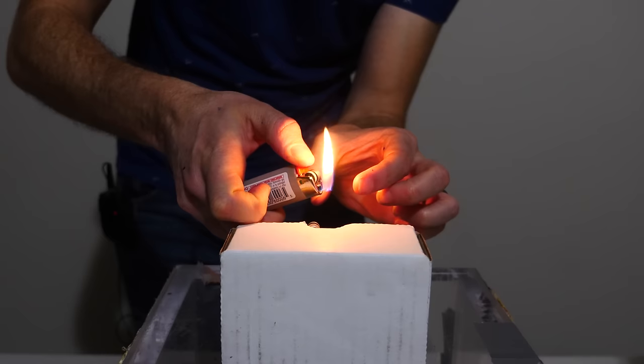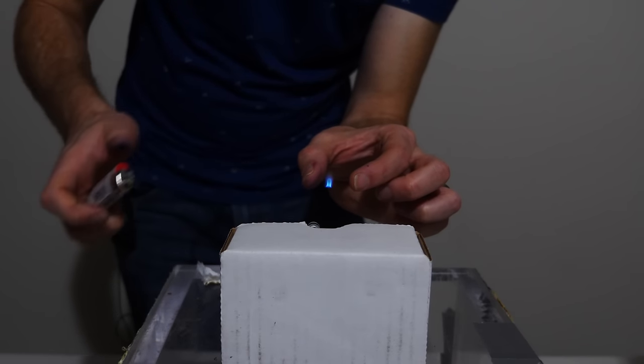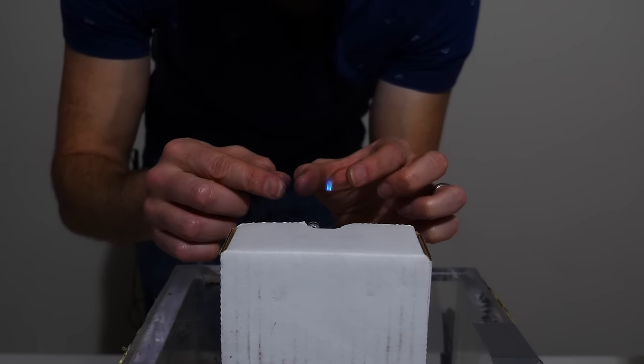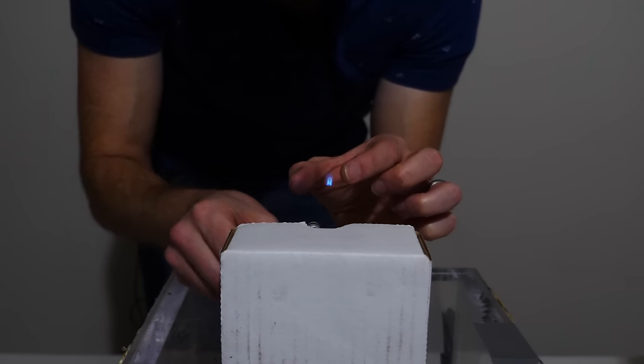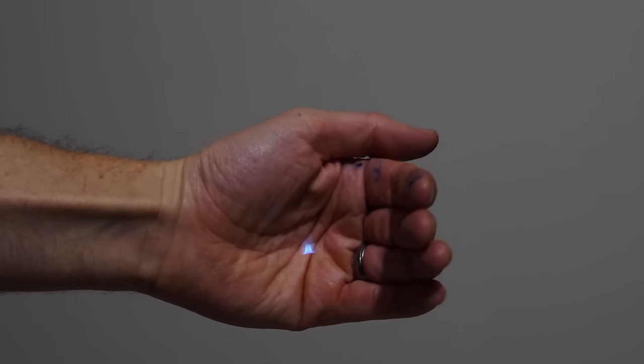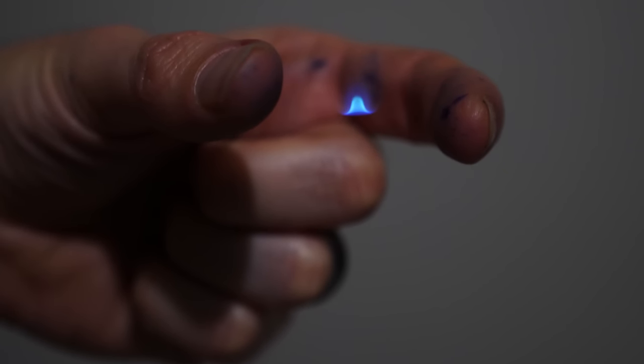We're going to start off with a lighter, and I'm just going to use all of my concentration so that when I extinguish the lighter, I can keep a tiny bit of flame in between my fingers. Let's see if I can do it.